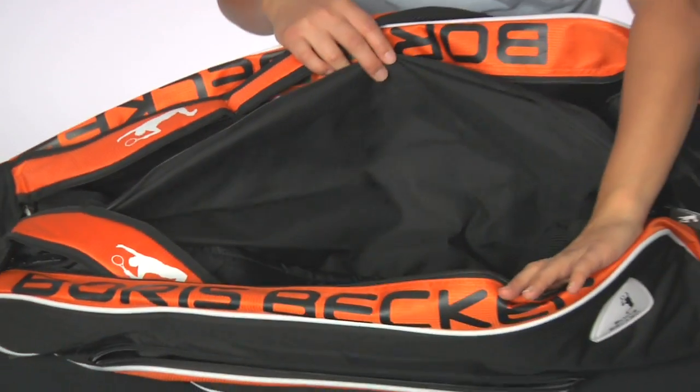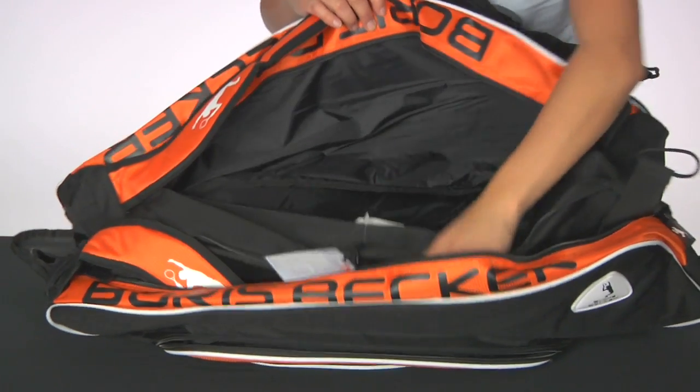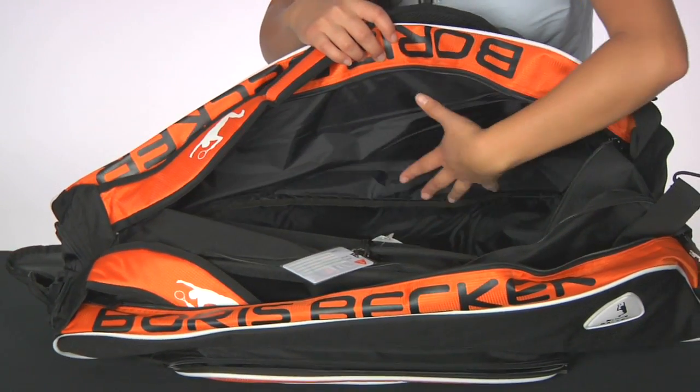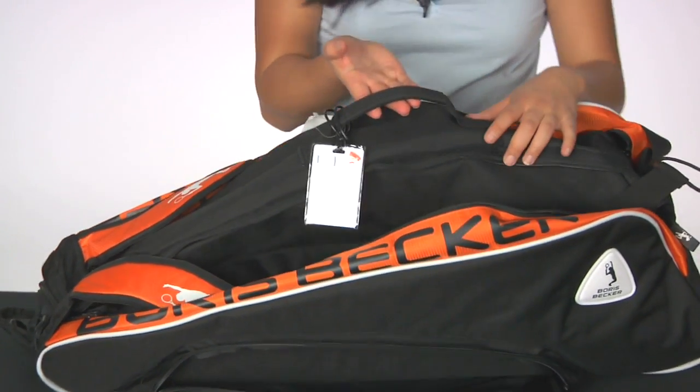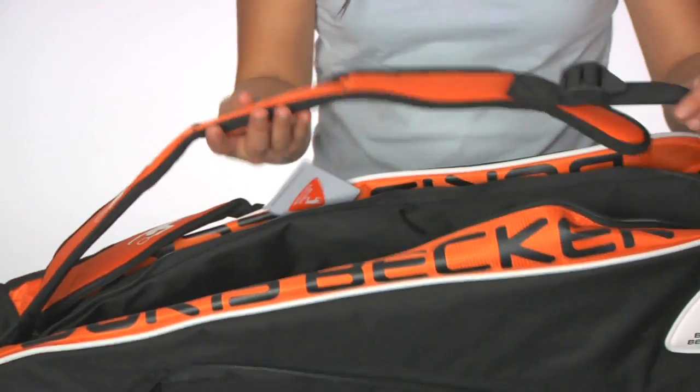This bag can hold up to a total of six tennis rackets. You can keep your larger gear in this one. Your racket compartment is right here. It comes equipped with a middle grab handle and backpack straps that are adjustable.